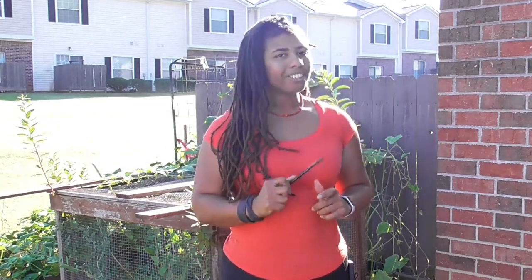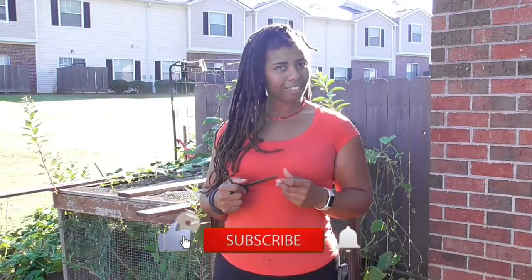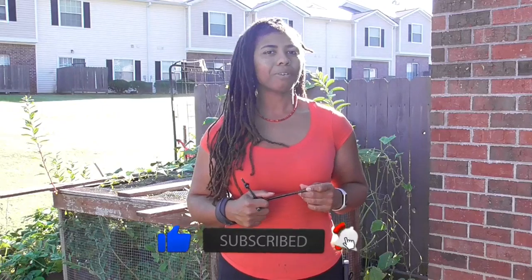Now I usually do this in the middle of my videos, but because I know that you're going to take the meat and run, you scavengers — I need you to attack that like button and subscribe to the tribe for more self-sufficient content. Now let's stop screwing around and get to it.